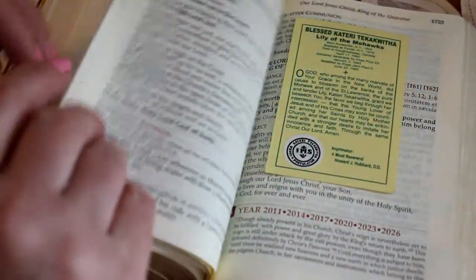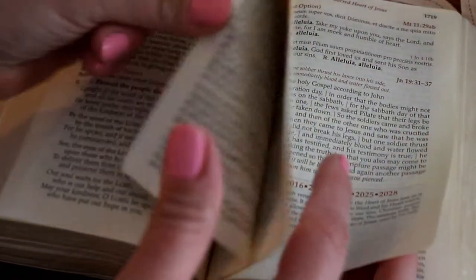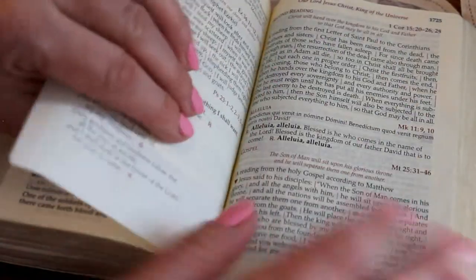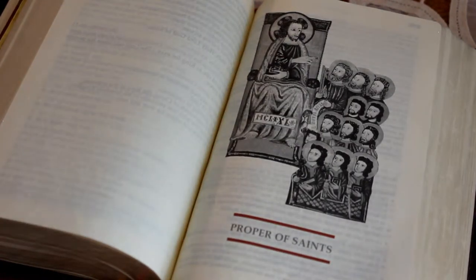Then we have some special feast days: Trinity, Christ the King, Sacred Heart, Corpus Christi — special readings that have to do with feasts of Jesus. The next section has to do with the propers for the Mass of saints' feast days.